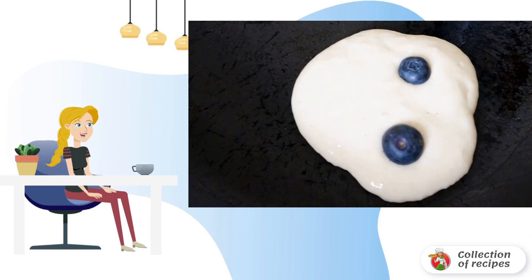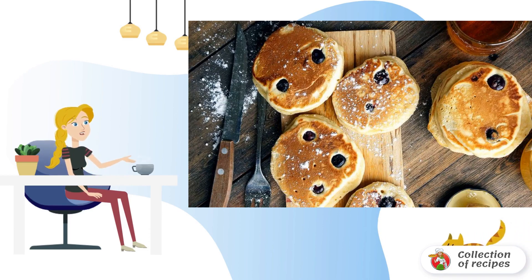Pour the dough into a hot frying pan with a spoon in small portions and sprinkle with blueberries. As soon as they are browned, carefully turn them over and fry them on the other side. That's it — call everyone to the table.